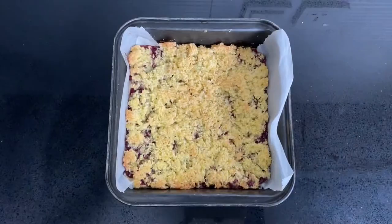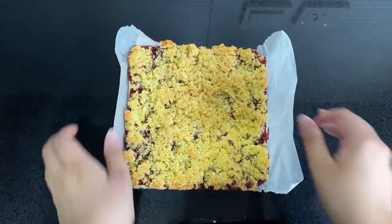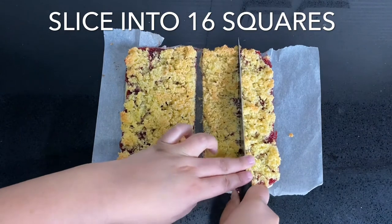Remove it from the oven and allow it to cool completely before cutting it into small squares. From a pan that is around 8 by 8 inches, I got 16 squares, and they were perfect in size.